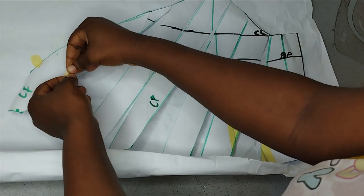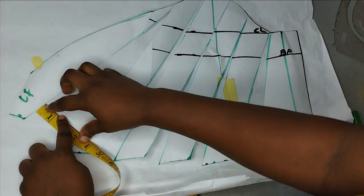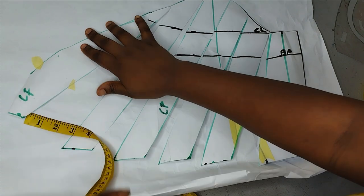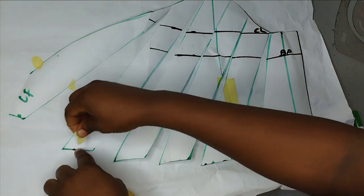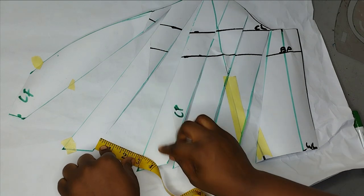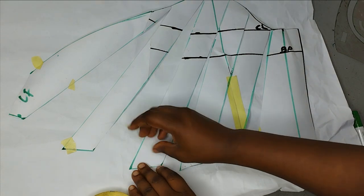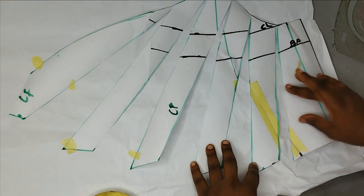To open it, use tape to hold the first section down, then measure whatever opening you want from the first to the second. If you're opening by two inches, place your pattern at two inches; if you want two and a half, place it at two and a half inches. Once placed, hold it with masking tape and move to the next one, opening it by the same amount. This is how I'm opening up all of them to introduce the volume I need.